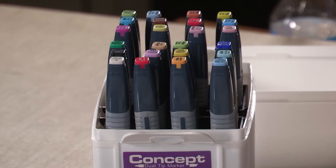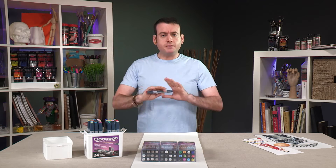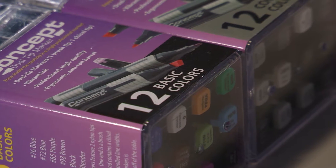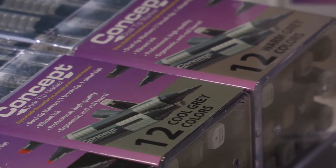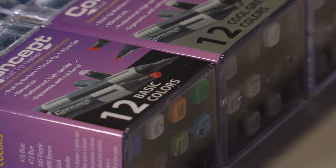We're going to show you the Concept dual tip markers today. There are lots of markers on the market — alcohol-based markers. When it comes to the Concept markers, I think value needs to shine through as much as quality. The product demonstrations we do here are not so much a sales pitch; it's to just give you an opportunity to see how they'll work for you.